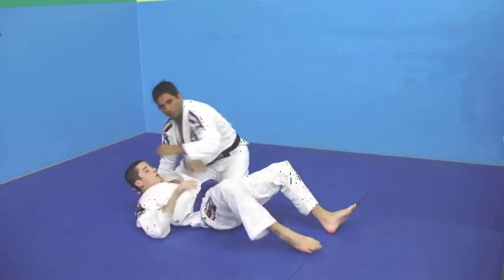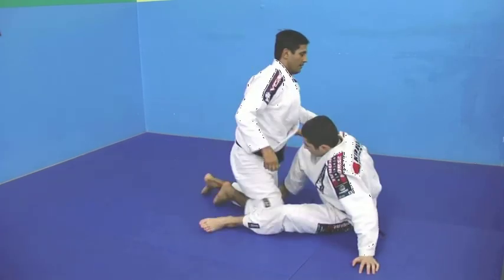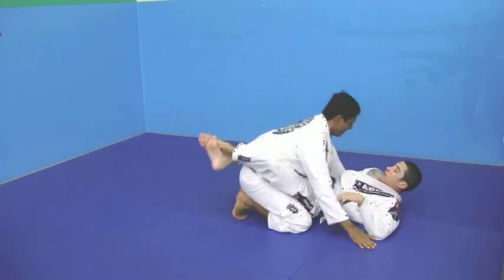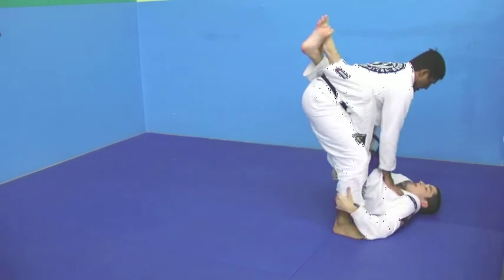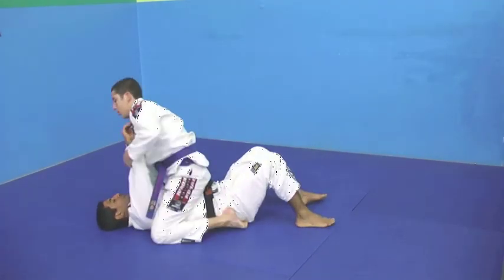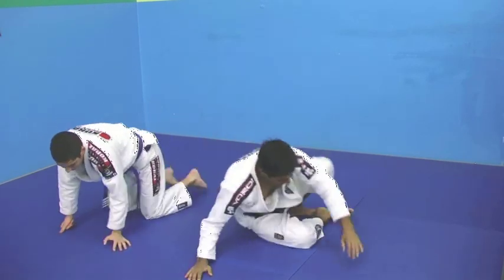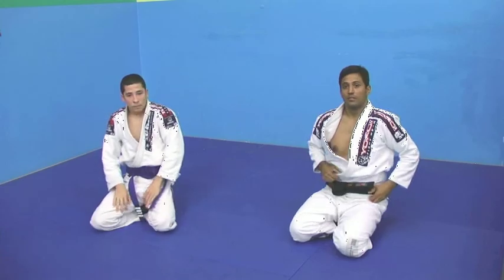Now Brandon is going to show you guys what he just learned. I stand up. You got the mat. Double hip and sweep.